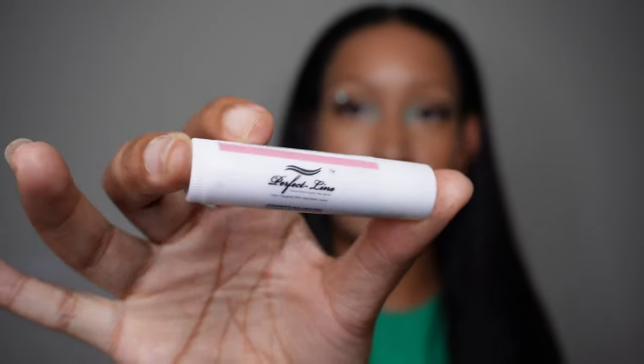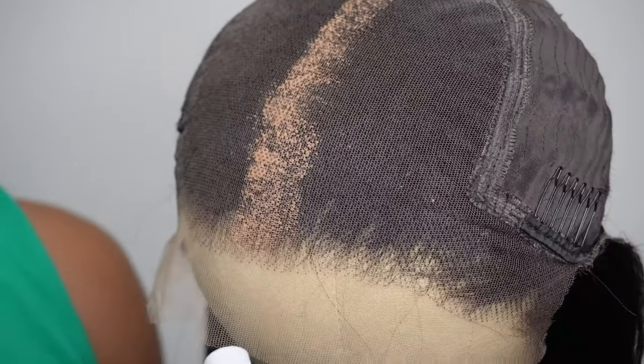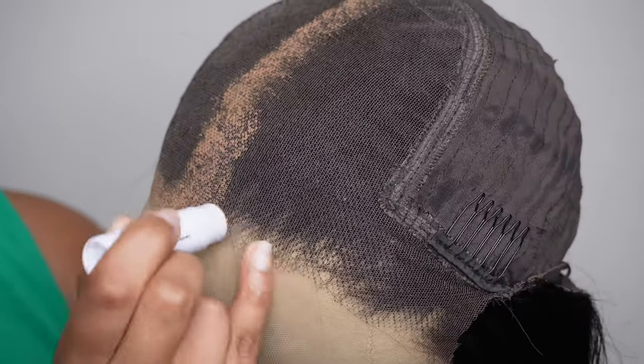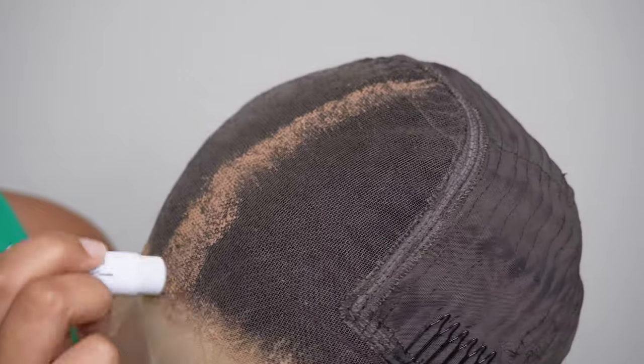What I'm going to use is the Perfect Line Swiss. Now, if you want me to do a full tutorial on this one, I can — just let me know down below that you're interested. But I think it definitely helped give that illusion of bleach knots without having to go through the hassle of getting all the other extra ingredients and trying to bleach your wig without destroying it. Nobody wants to deal with that.